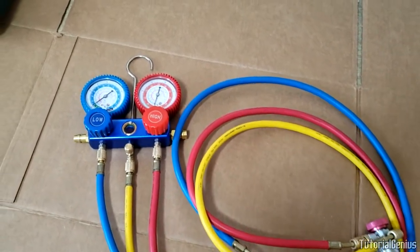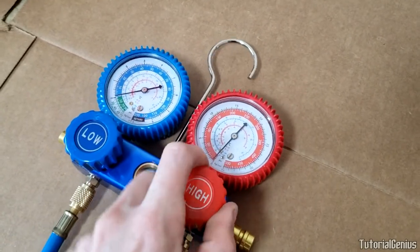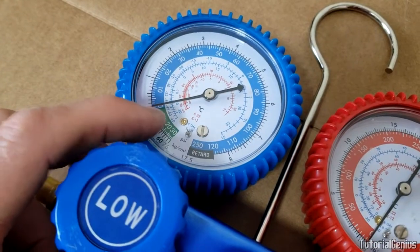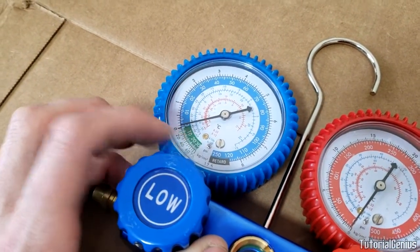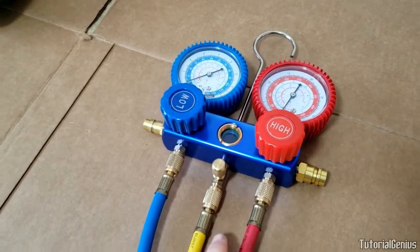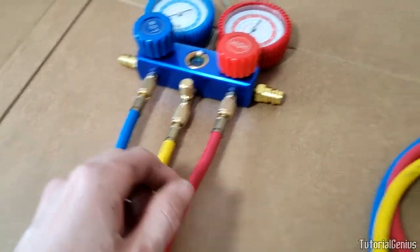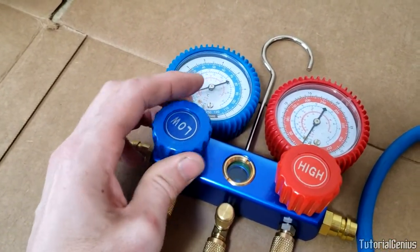Now that we're assembled, let me cover the gauge features. The high-side gauge reads pressure on the high side of the AC system; the low-side gauge reads the low side and also has a green section showing negative pressure for when you're pulling a vacuum. Each side has a valve — turn it left to open. Opening the low-side valve allows refrigerant to flow up from the can connected to the yellow line, through the valve, and out of the blue line into the vehicle where the AC compressor takes it around the system.